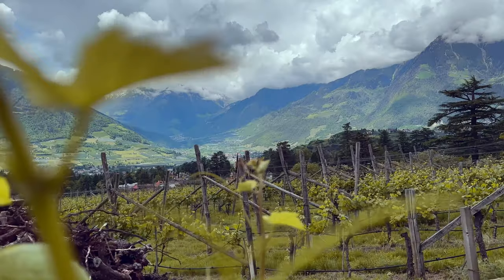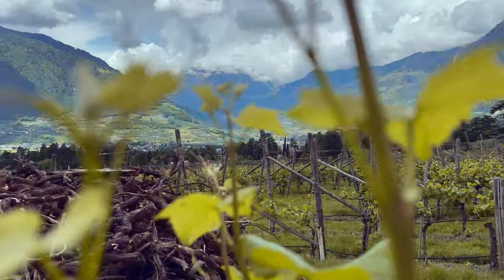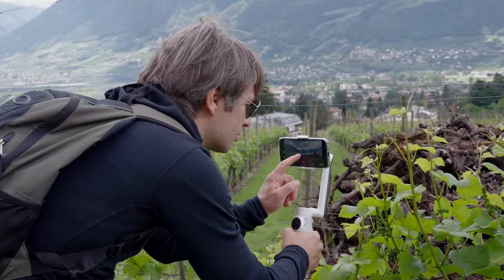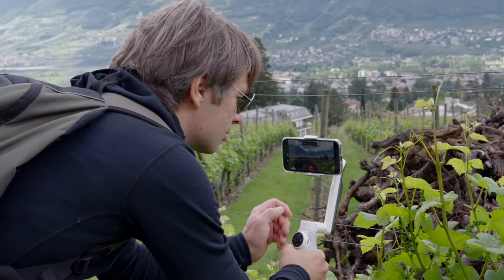For this movement to work, you absolutely need objects in the foreground — plants, branches, rocks, anything will work. And don't forget to fix focus and exposure; otherwise the camera might focus on the objects in the foreground.